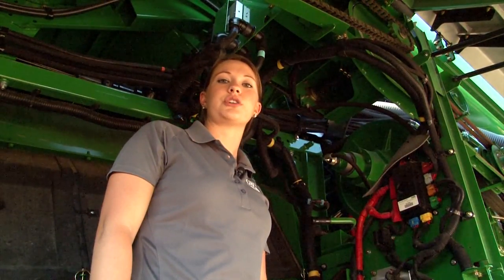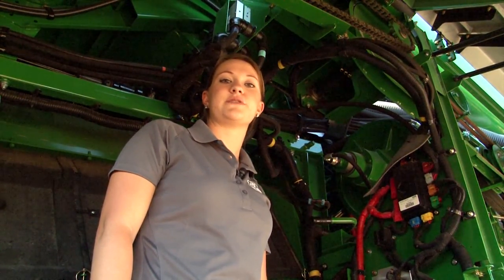For corn harvest, make sure that your knife bank engagement is disengaged. For high moisture corn, be sure that the rotor gearbox is in first gear.